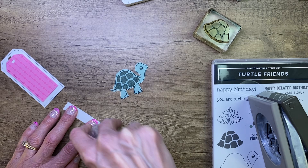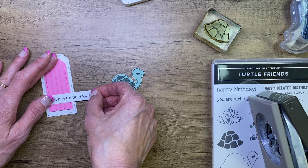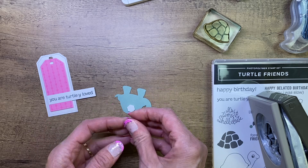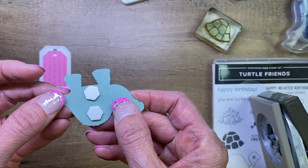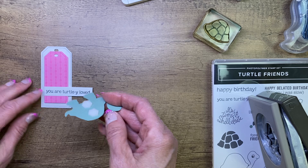I'm going to take a little bit of Seal Plus adhesive and put it at one end of my tag. I'll add that greeting right there, then add a couple more. I'm going to add some dimensionals to the back of my turtle — two dimensionals right in the center — because I want it to stick to my tag. And I'm just going to adhere that right on there.